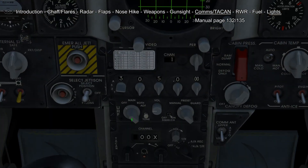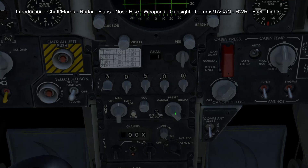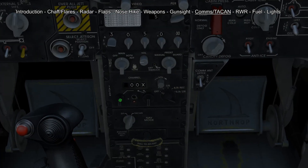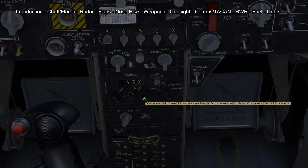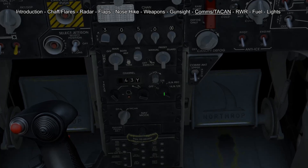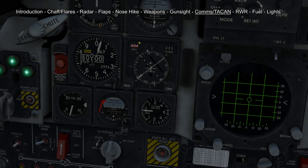To turn on your radio you put this switch into main, and then you can either select your frequency manually by putting this switch into manual, or you can also use preset channels by changing the channels here. To use the TACAN you first have to select your channel by scrolling on these two knobs, then right-click this one to choose between Y and X, and then put this switch into transmit receive. This will give you information of direction and distance on your HSI.